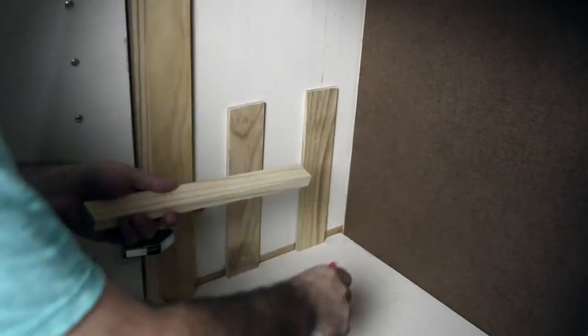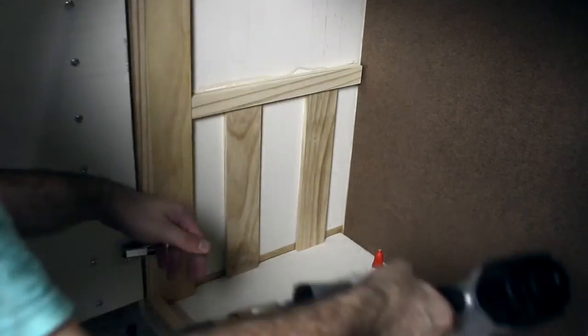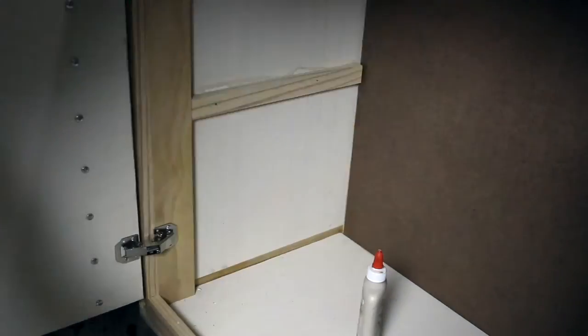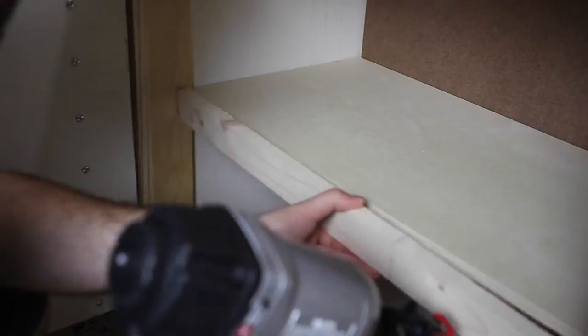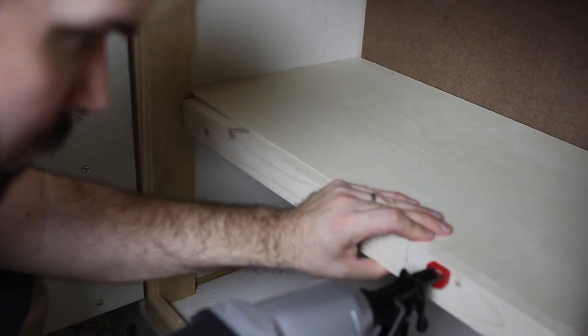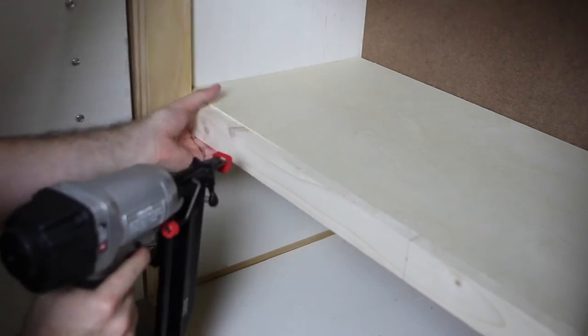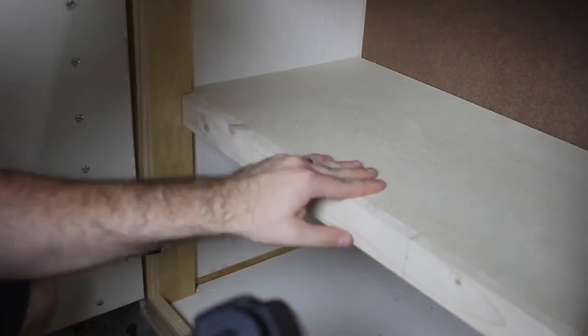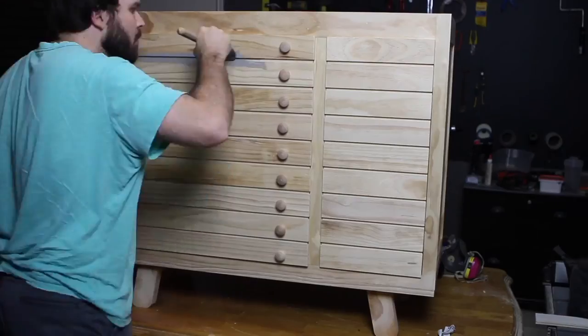To support the shelf on the inside of the changing table, I glued and nailed a brace to the inside of each side of the large compartment. I used two scrap pieces of wood the same length to make sure that each brace was the same height and the shelf would be level. Then I glued the plywood shelves to the brace and attached a 1 by 1 and a half inch board to the front of the shelf to strengthen it, keep it from bowing, and make it look a little nicer.